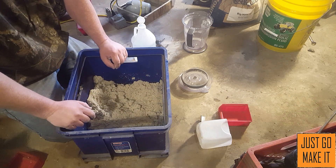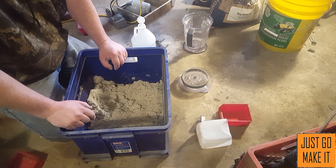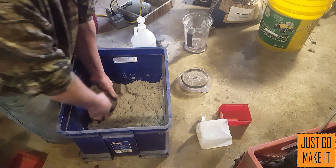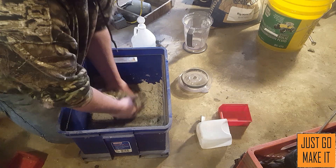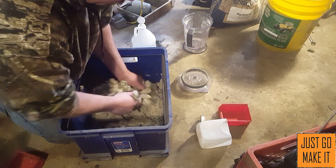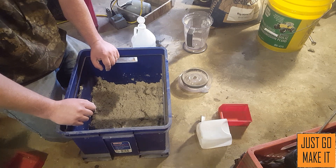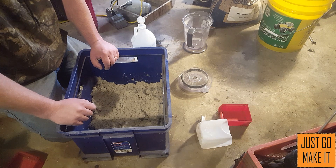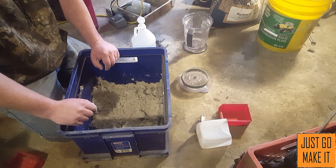To recap what we've done: we've taken sand, taken 10% of the weight of sand and added that in bentonite clay — for 10 pounds of sand that was one pound of clay. I ground the clay up into a fine powder so it mixes in really well, and very slowly added water until the sand starts to pass the squeeze-and-break test. This might actually need a little more water as the clay absorbs it. In the next video for Foundry Friday, I think we may just make a mold and pour a casting — so until next time, get out there and just go make it. Thanks for watching!